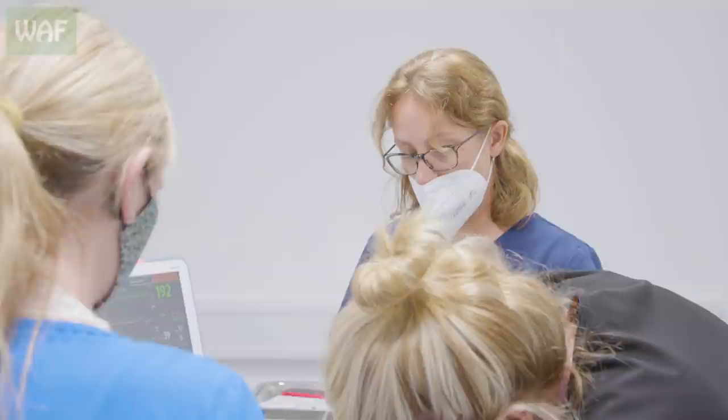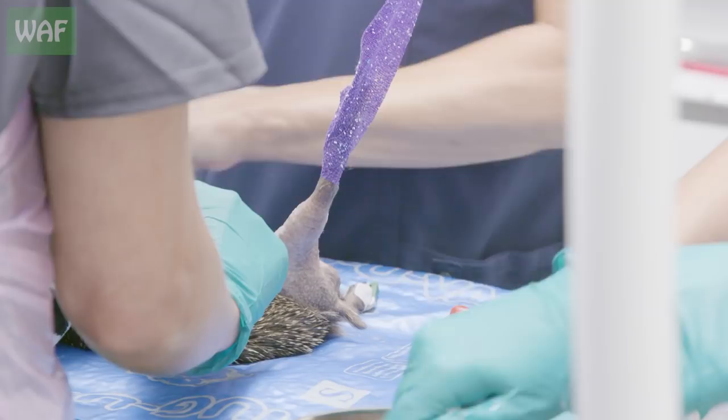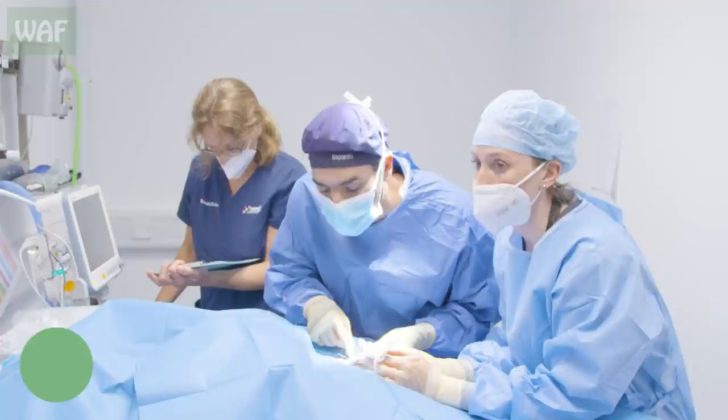He came in nearly a week ago, brought in by a member of the public. It amazes me — for all the people out there who do horrible things to animals, we're so lucky in that every single patient in TWAF is somebody that's stopped and taken time out of their day to help a wild animal.